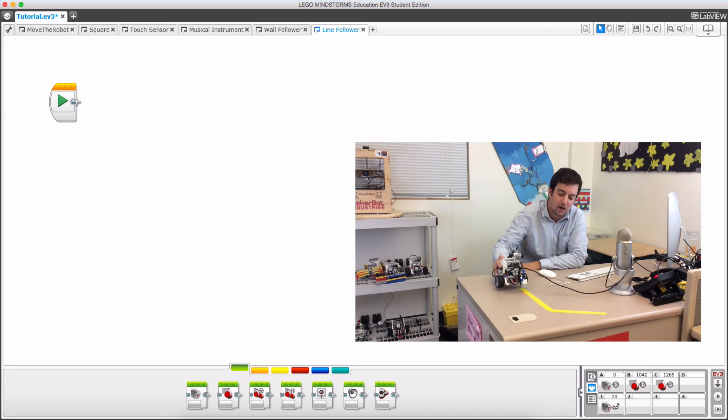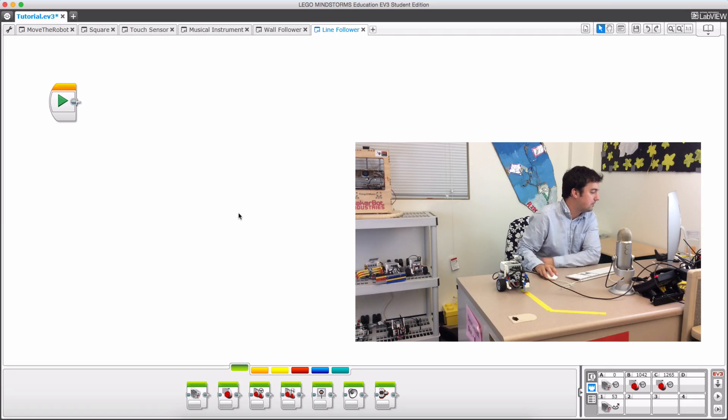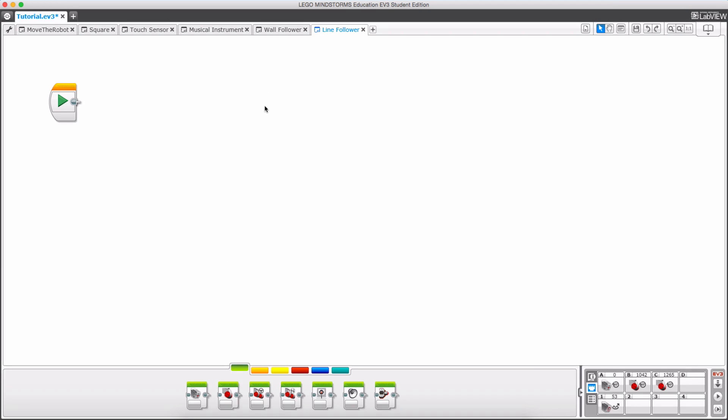If it is in that nice happy zone we are going to have it go straight. There are two different ways to do this: a simpler way that is easier to pick up but isn't quite as effective especially on curves, and a more complex way that although more difficult to program pays off with greater flexibility and accuracy. You can skip ahead to the more complex one if you want, but I'm going to start with the simple one.